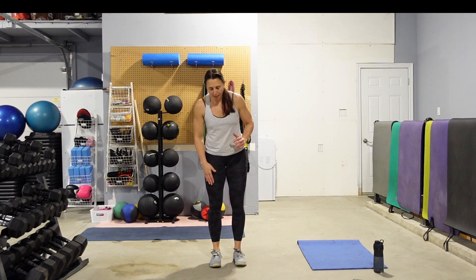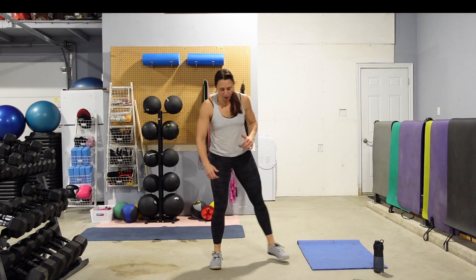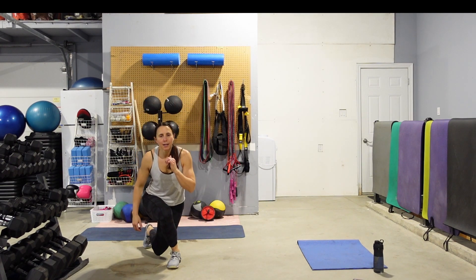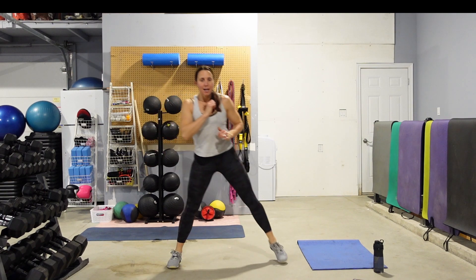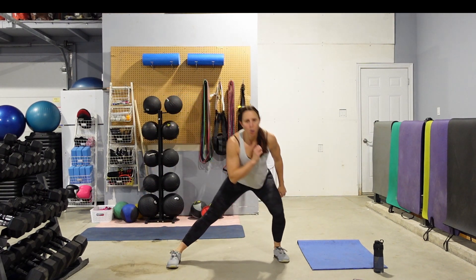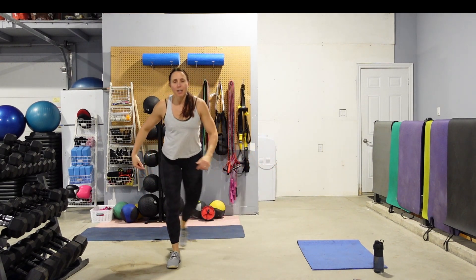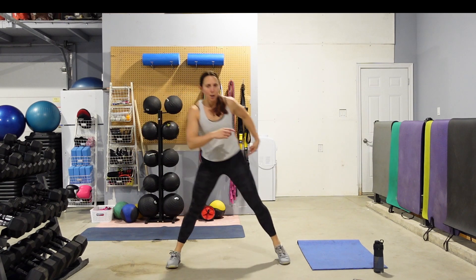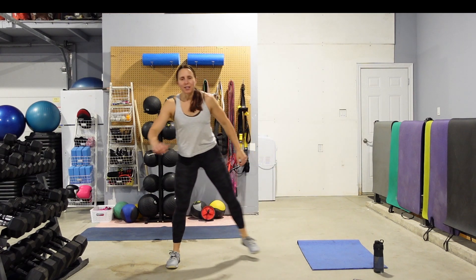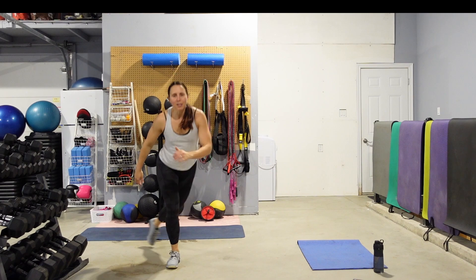Let's go back to that first leg — we're going to do one curtsy, one lateral. Swing that leg around and back, take that back leg, step it out to the side. One curtsy, one lateral. Find a focal point for the eyes. Keep that chest up. Push that hip back, push that hip out. 10 seconds, and then we'll do the same thing on the other side. Feel free to grab water whenever you need it.